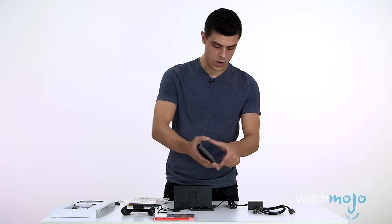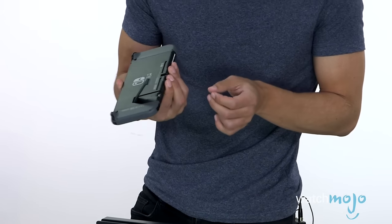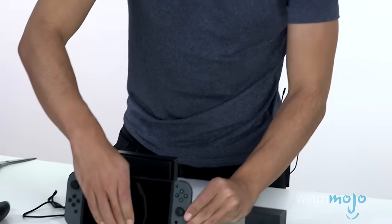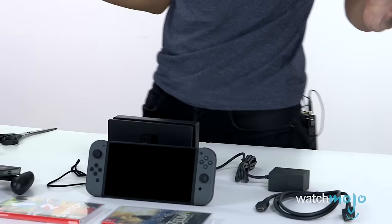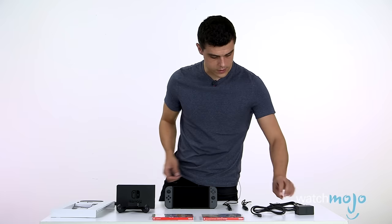Something I noticed while I was playing around here: you've got a little stand here so you can prop it up — it props itself up. Pretty cool if you ask me. This is what you get in the box, ladies and gentlemen.